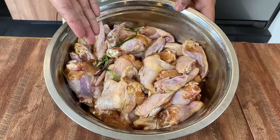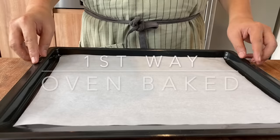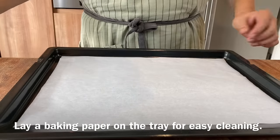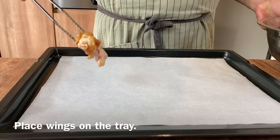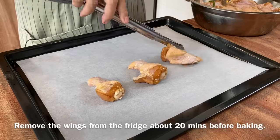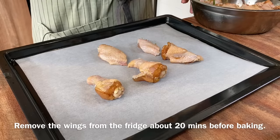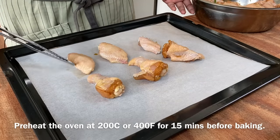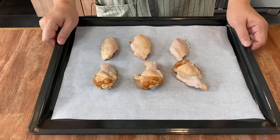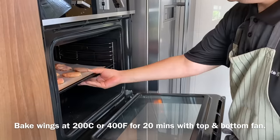I've marinated the chicken wings for 4 hours, and I'll show you 3 ways to cook this. First, I'm going to bake the chicken wings in the oven. Lay a baking paper on your baking tray. I'm going to use 3 drumlets as well as 3 meat wings. Please make sure that you rest the chicken at room temperature before you bake it, and heat up your oven to 200 degrees Celsius. We'll bake this for 20 minutes using top and bottom fan.